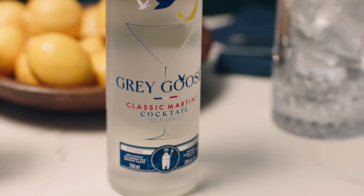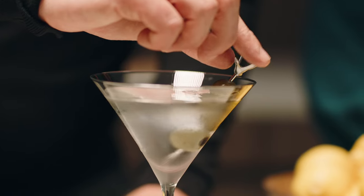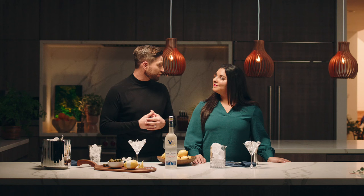All that's left for you are three steps. Step one: buy a bottle. Step two: chill — this can happen either in the fridge or in the freezer. Step three: serve. Now, how to serve a classic martini cocktail? There's no wrong way, but today we're going to spotlight two of our favorite versions.